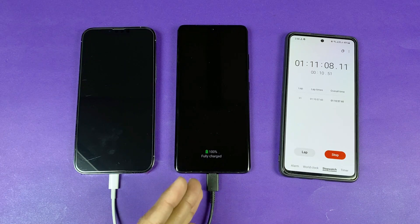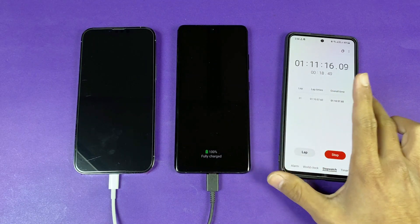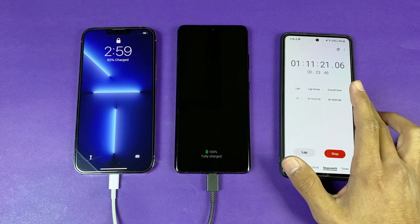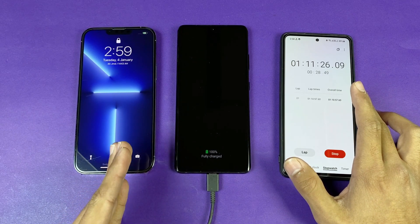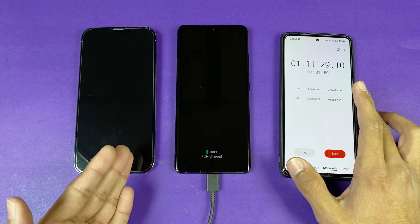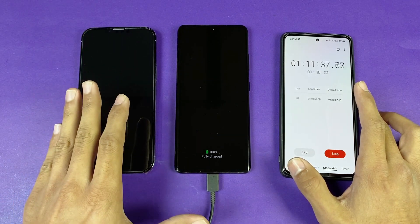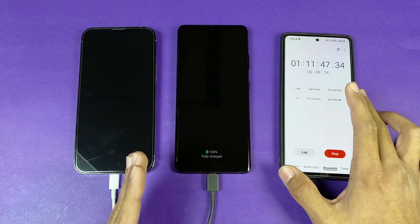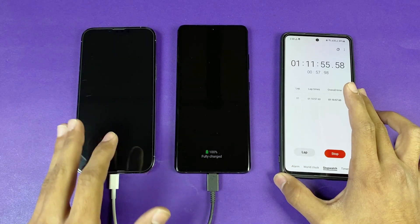The Samsung Galaxy S21 Ultra has hit 100% fully charged in 1 hour and 10 minutes with the 25W super fast charger. At this point, the iPhone 13 Pro Max is still at 82%. While the iPhone 13 Pro Max is slower to charge, it is a much better phone in terms of battery life and overall performance compared to other flagships in this price range.